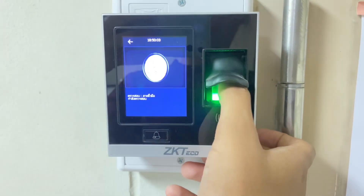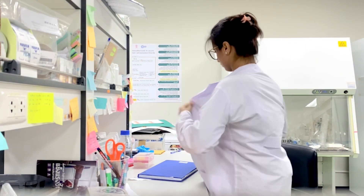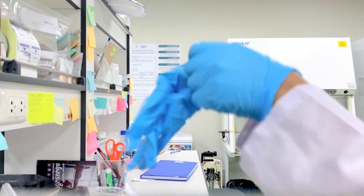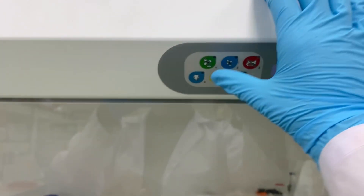Welcome to another day in the lab. Today I'm going to seed myself for MTT assay. First thing I'm going to do is wear the lab coat because it's going to protect me from any spills, and then I'm going to wear gloves. I always UV before using the cabinet as a precautionary measure, and after that I'm going to rub alcohol on my gloves.